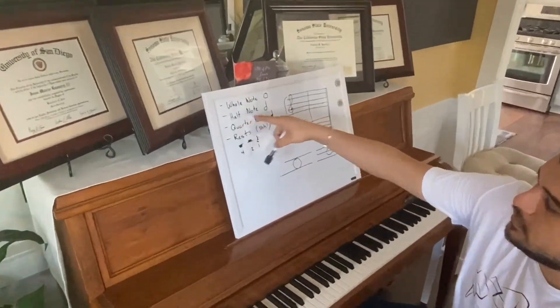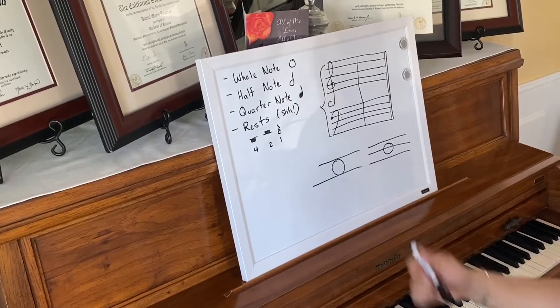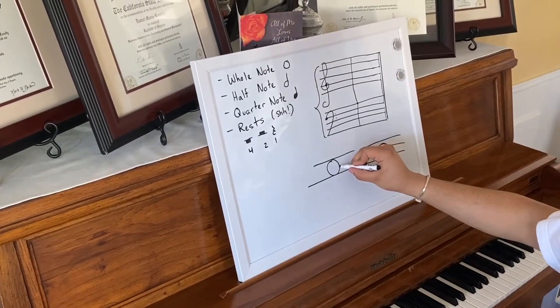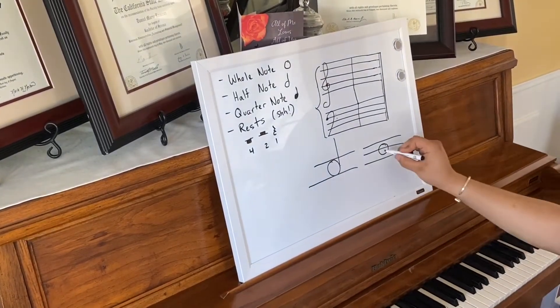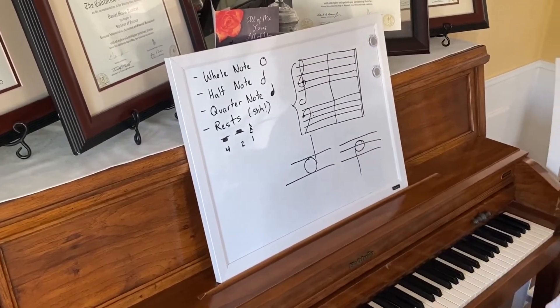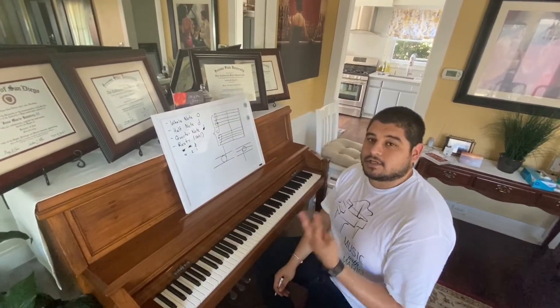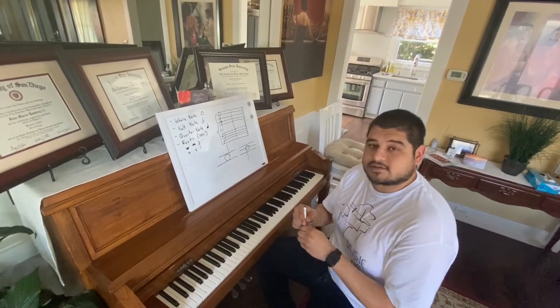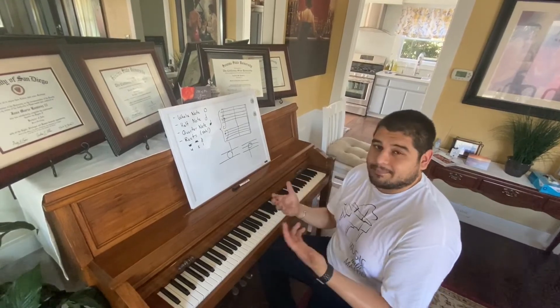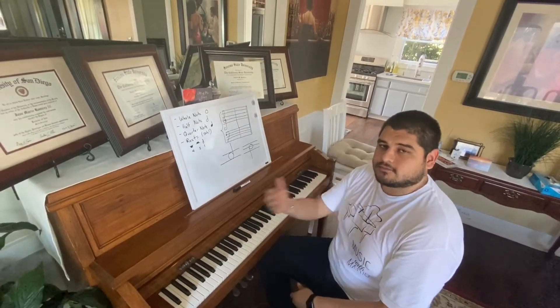Moving on, the next note is the half note. A half note looks similar to a whole note, with the exception that it has a stem coming either up or down from either side of it. A half note receives half of what a whole note would get. So half of four is two — therefore the half note gets two beats. In order to clap a half note, we would count: half note. Two motions, one for each beat.